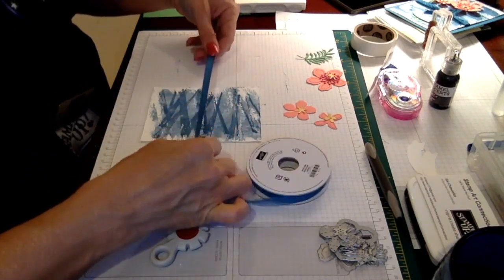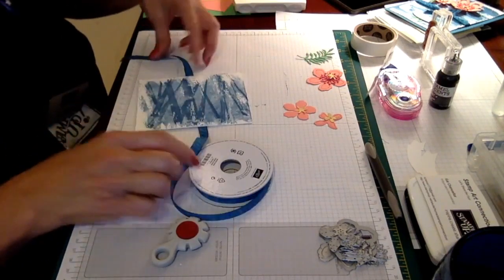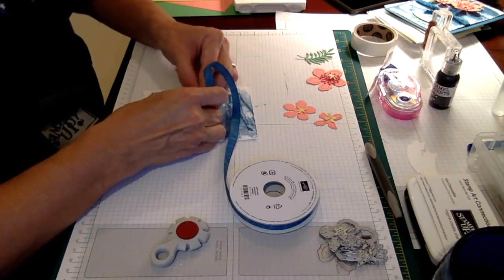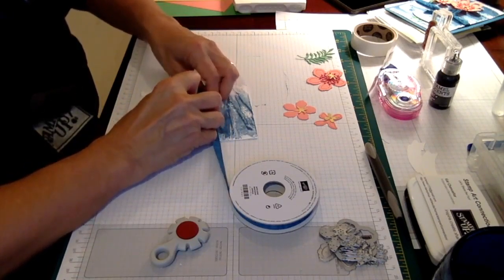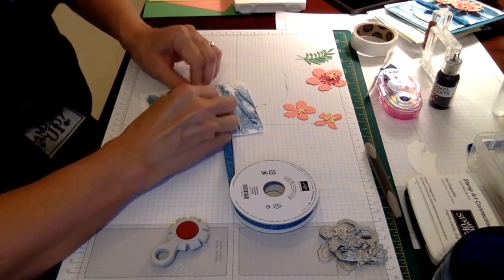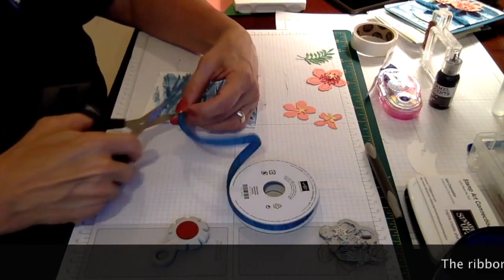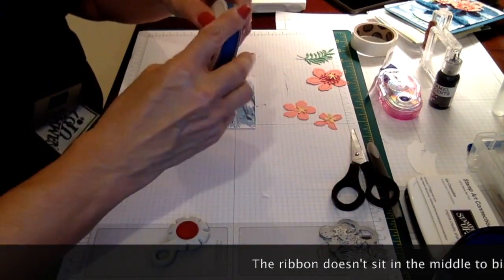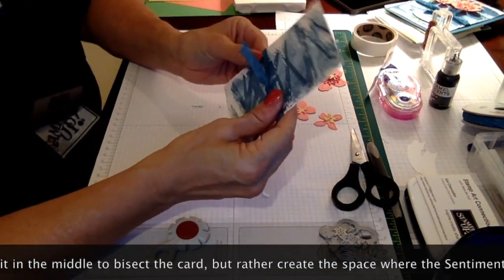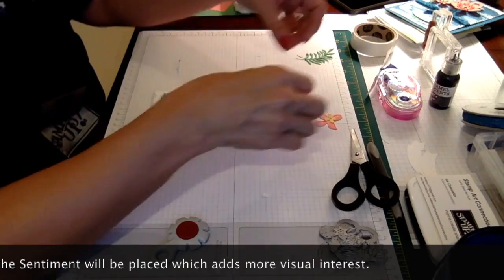I'm going to take a piece of the Dapper Denim ribbon and cut about — I want a nice knot but I don't want to waste a lot of product. So I'm just going to tie it around my card. I've got that tied around my card and I'm going to use this as a way of giving my card some separation, some boundaries. I'm probably going to cut these a little shorter, but right now I just want to figure out how I want to lay my flowers down.